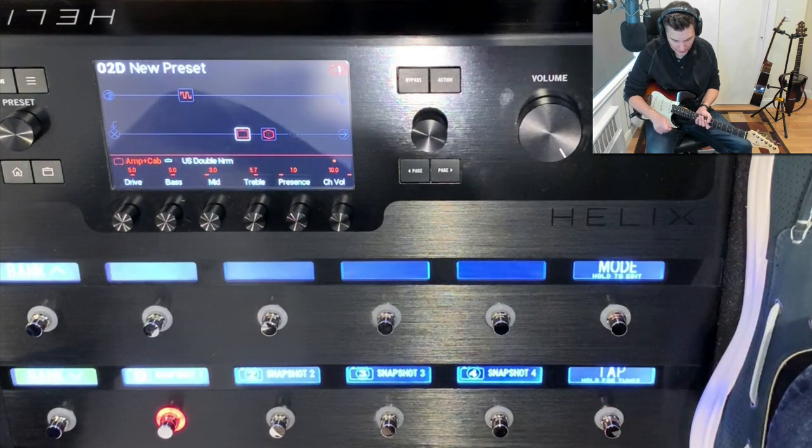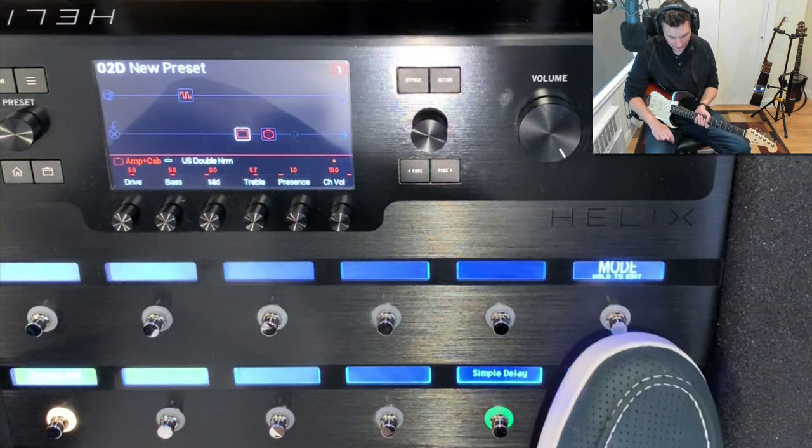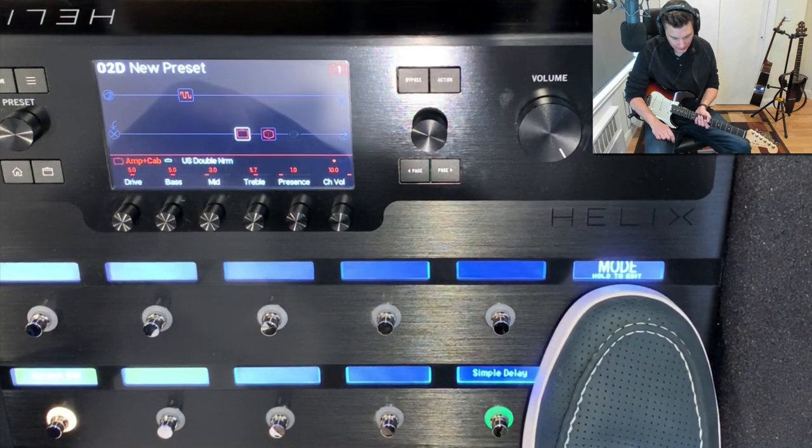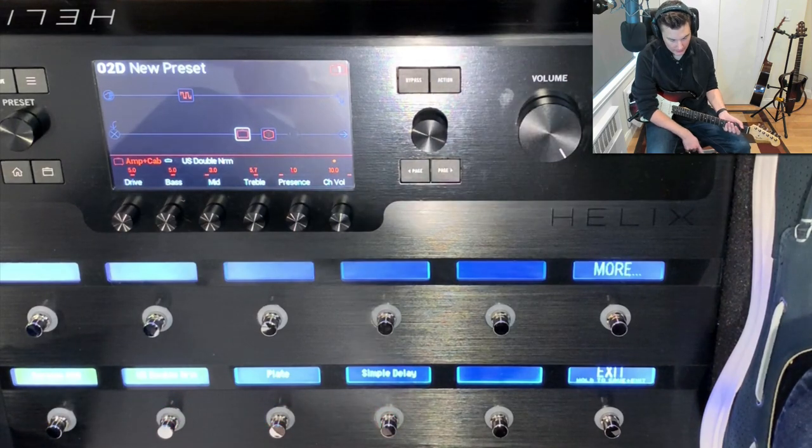If you hold the mode button down, it takes you to a screen that allows you to then tap with your foot the flashing light you want to change.